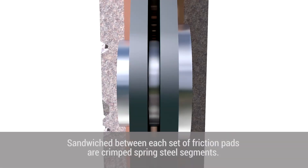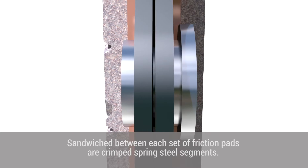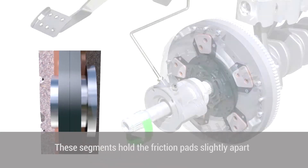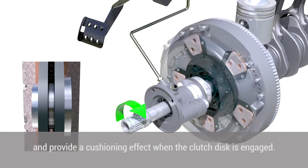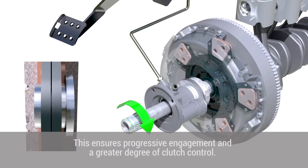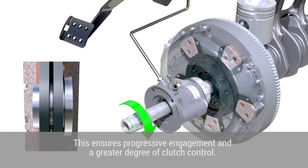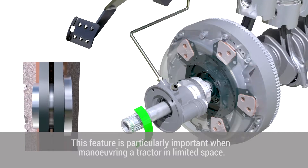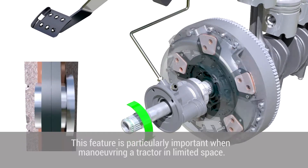Sandwiched between each set of friction pads are crimped spring steel segments. These segments hold the friction pads slightly apart and provide a cushioning effect when the clutch disc is engaged. This ensures progressive engagement and a greater degree of clutch control, which is particularly important when manoeuvring a tractor in limited space.